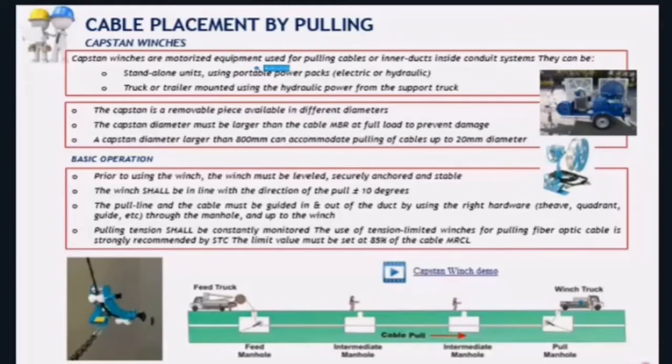The capstan is the wheel you can see here, available in different sizes. The size has to be in accordance with the cable you are installing — remember the minimum bending radius. A rule of thumb for STC cables is that capstans with 800 millimeters diameter accommodate all cables. If you install 800 mm diameter capstan wheels, you ensure all STC cables meet the minimum bending radius. If you install smaller capstans, you have to pay attention to the MBR of the cable you are installing.